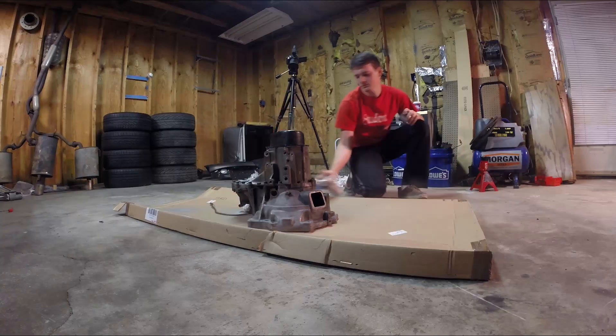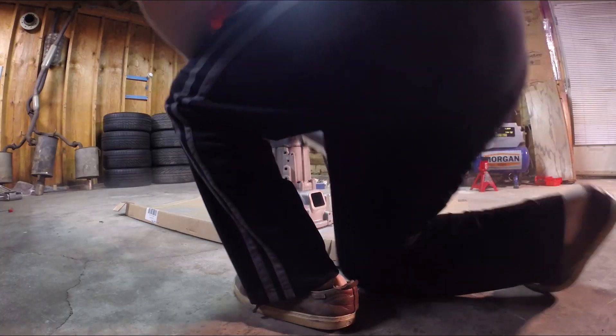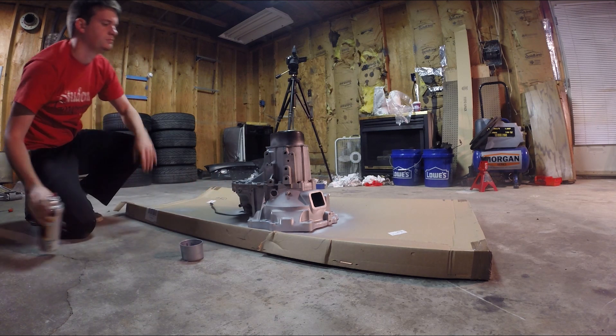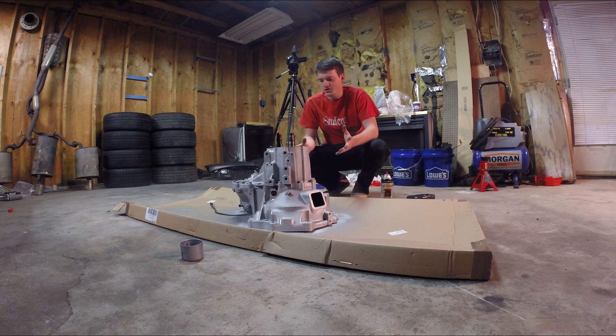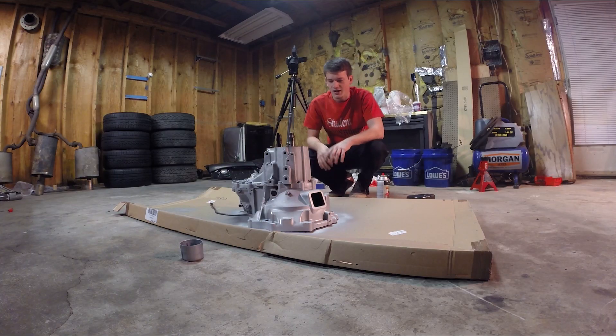I'm going to paint it now — first coat — do a check and see how it does. All right, so that's the first coat done. I'm going to wait for this to dry and cure. Not too bad. This may be a little bit too shiny, but it'll probably dull down once it dries and I think it'll look a lot better. Right now we just got to wait and see how it turns out.